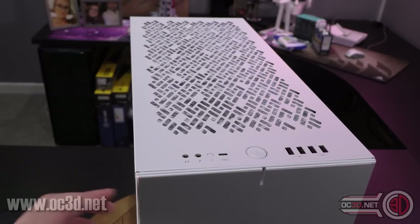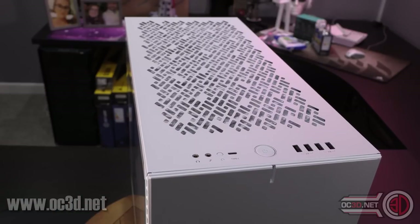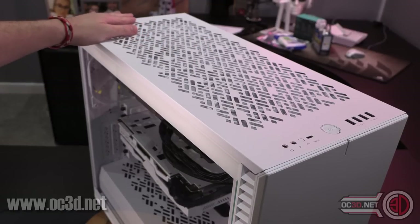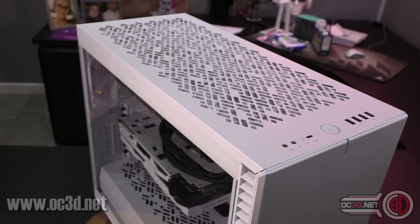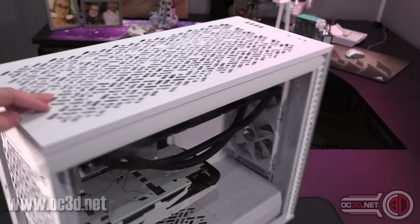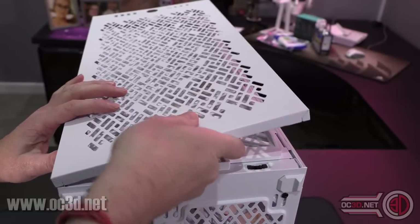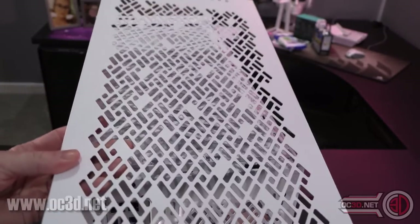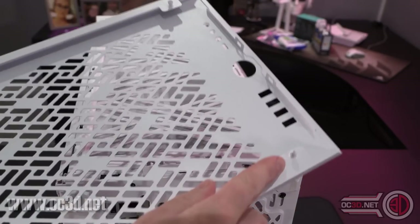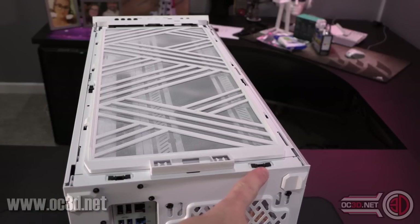This is your power light, or you could wire it up as a hard drive activity light if you wanted. Looking at the top, we've got this lovely perforated top. It does come with a plain top but also with this, and they are very easy to remove — you can literally just pull the top off, super easy, with lovely little push tabs in four spots.